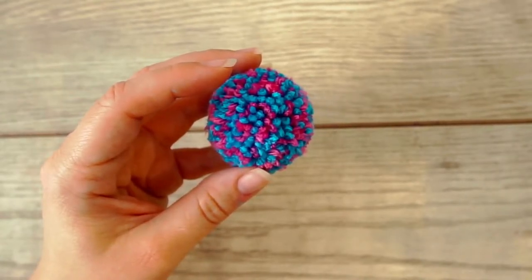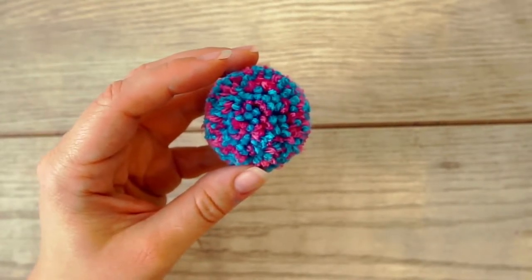Hi, welcome back. Today's tutorial is a little quick guide on how you do the perfect pom-pom every time.